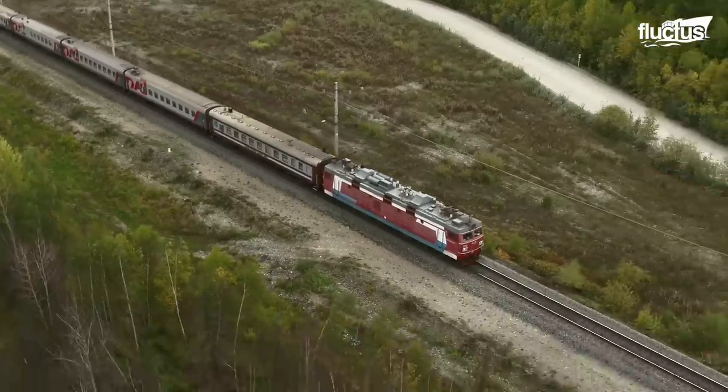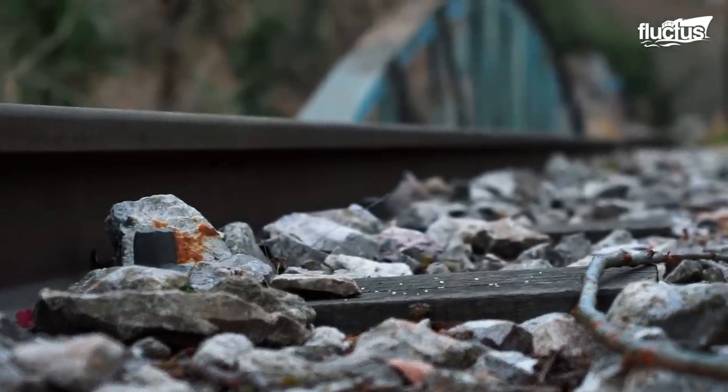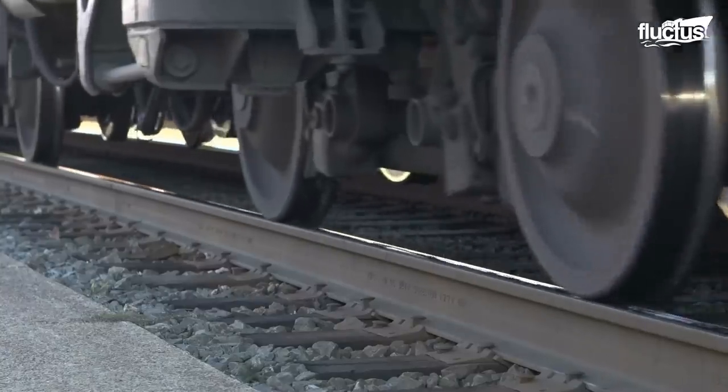As trains pass over the track, the pressure can either push ballast away or pack it too tightly into the soil. This reduces the effectiveness of drainage and increases the probability of damage being done to the rail.